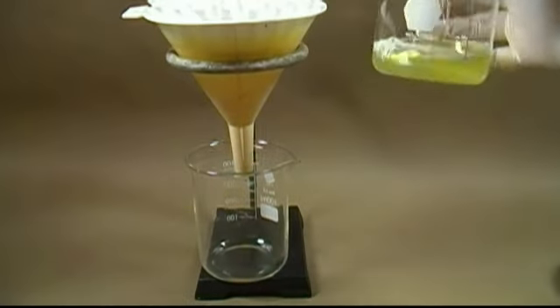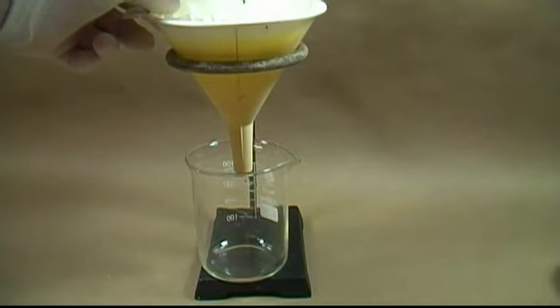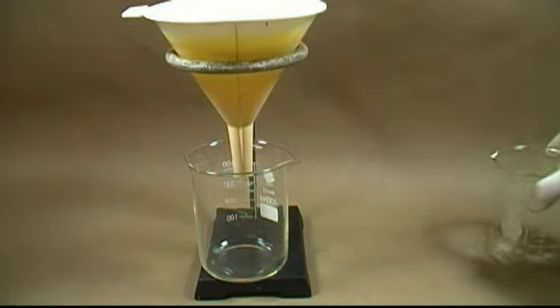After everything is thoroughly mixed it'll be time to filter the mixture. Set up for simple gravity filtration and pour in your mixture. The egg whites will slow the filtration down to a crawl. I've found that using a paper towel works just as good and a lot faster, however if you have time most of it will go through the filter.